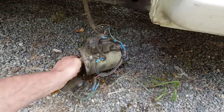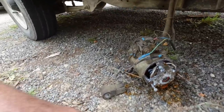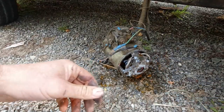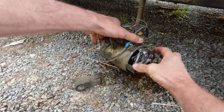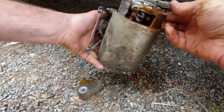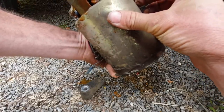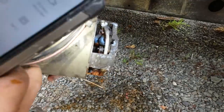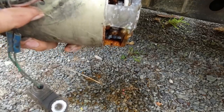That shaft is spinning freely — it doesn't sound too bad. I'm hoping it's just the brushes worn out. It's been wet for a while by the look of it. I can see in there that the commutator is looking quite badly worn out, so I'll just see if I can pull that out of there and clean it up.